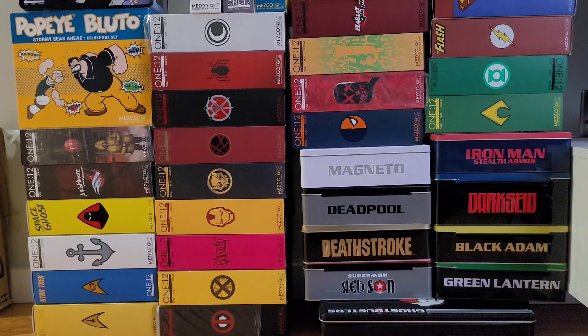Thank you for tuning in to Mr. Cliff's Toy Shop. On today's episode, we take a look at my entire Mezco collection, at least I think.